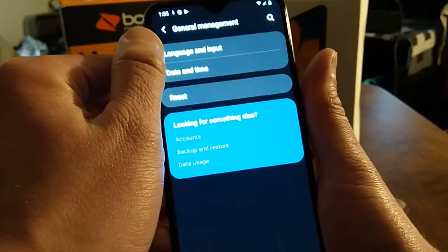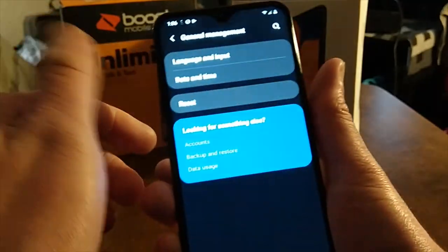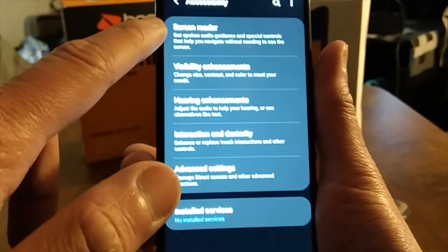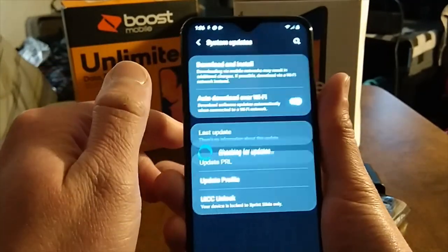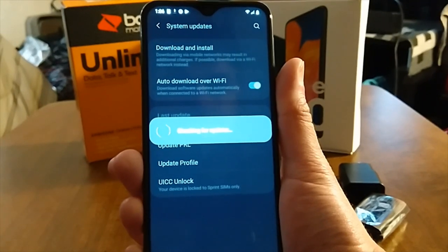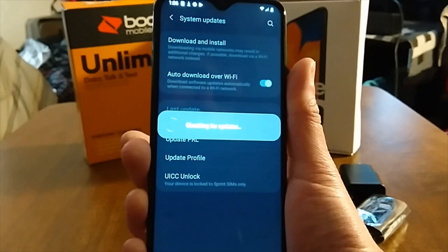Under General Management: language and input set to English, physical keyboard, on-screen keyboard, and autofill options. Accessibility covers vision and hearing impaired settings so anyone can use this phone. System Updates is checking for updates — though right now I'm on my phone's hotspot which is pretty slow.